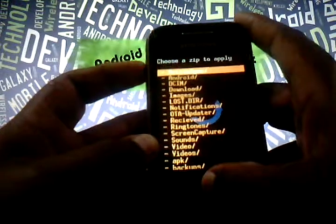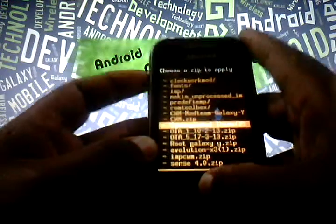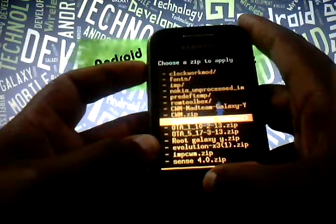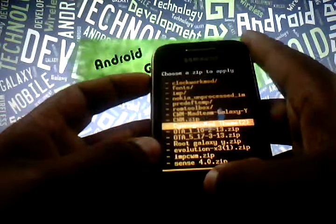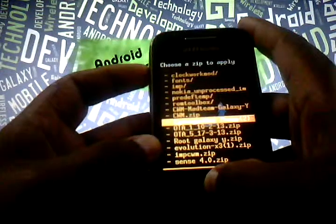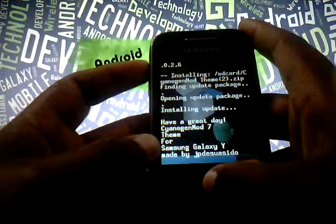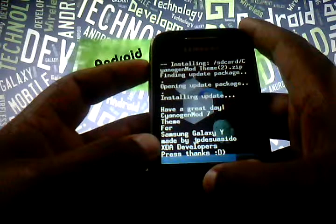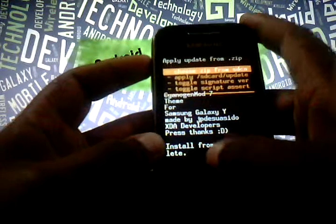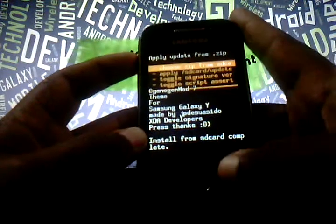Go to 'Install zip from SD card,' choose it from SD card, and locate the file which is the CyanogenMod theme. It is located outside the SD card folder so you will find it easily while flashing. Select the CyanogenMod zip and click yes. You will get a message that 'Install from SD card is completed.'